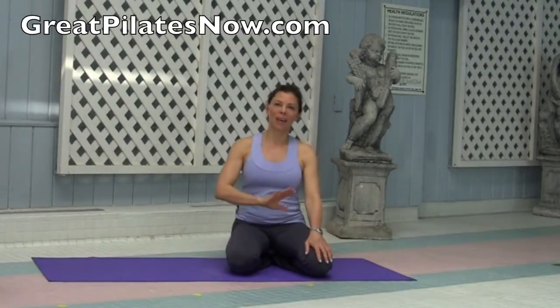Today I'm in Toronto at a beautiful place and I wanted to give you a few exercises just to help you to really unwind. This class is for the end of the day when you want to unwind and just kind of get ready to go into the next segment of your day.